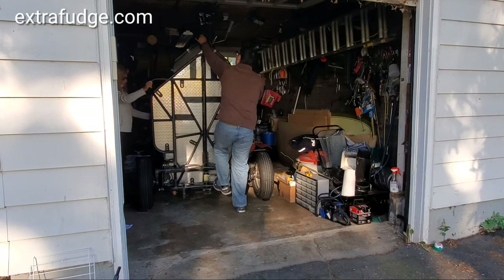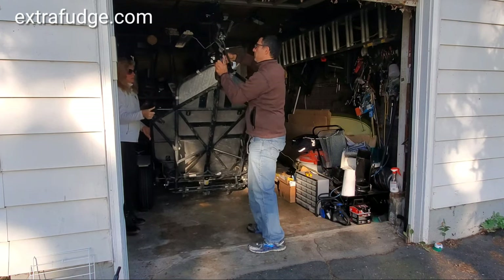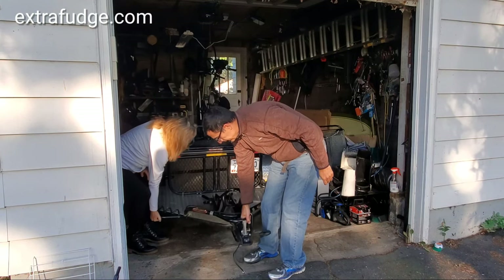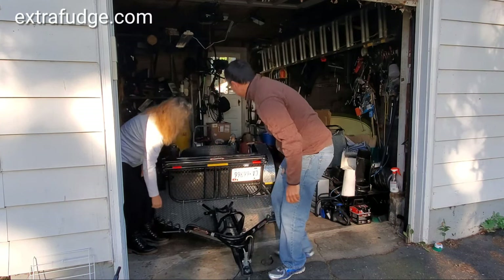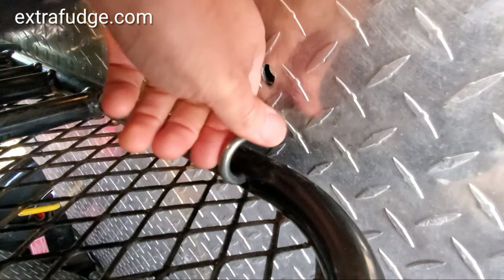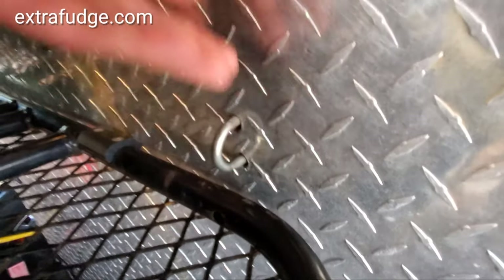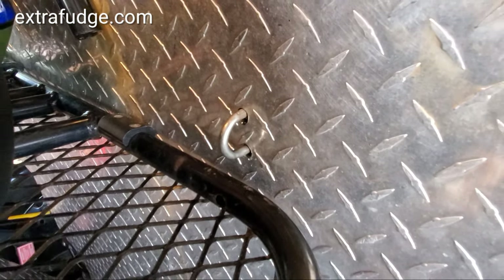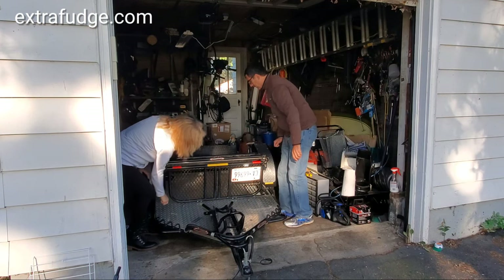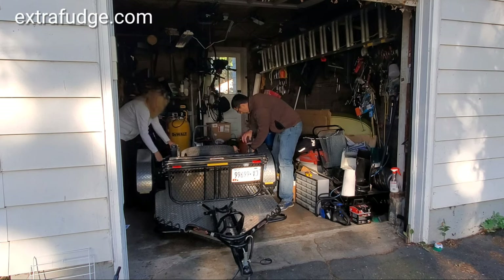Let's start by lowering the platform. Make sure that both sides of the wheels are chucked — very important. For the next step, we have to unhook the guard from the platform. You have those tabs and you have to unhook them.